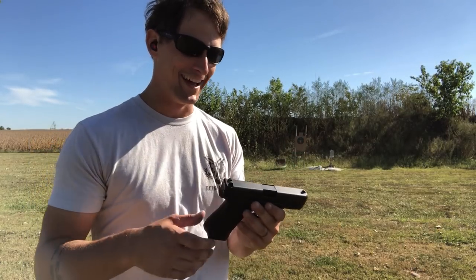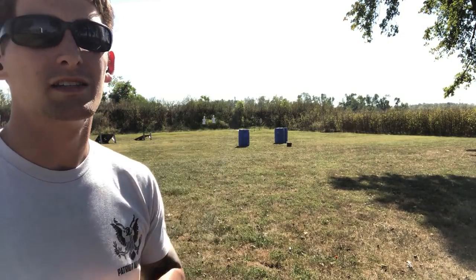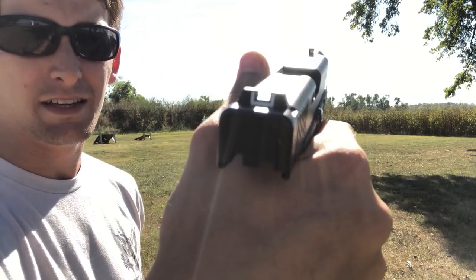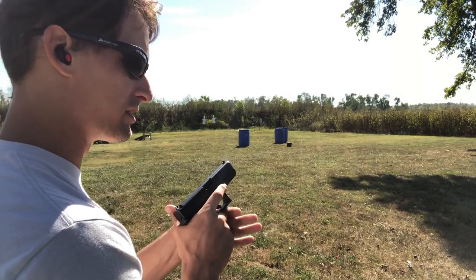Here we are at 50 yards, asking ourselves the question: does the stock Glock 19 with its sights help me as a shooter be accurate, consistent, and quick?